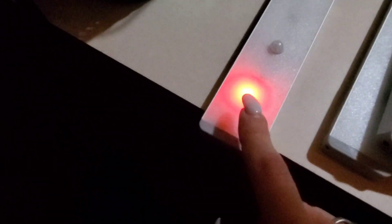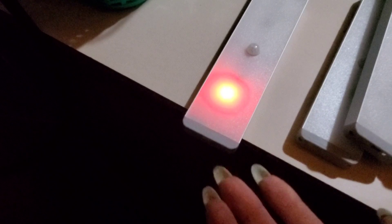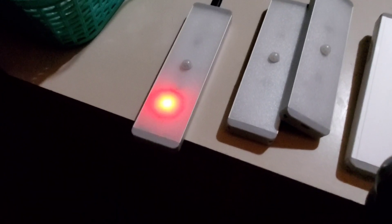The light turns on when it's charging. I think the light will shut off once it's done, but I'm not sure because I can't read the instructions. So I have to charge all three of these. Once they're charged — this one's charged — I will definitely put it up and show you.